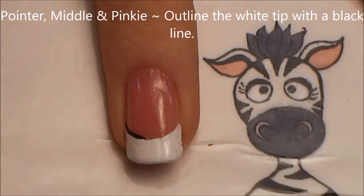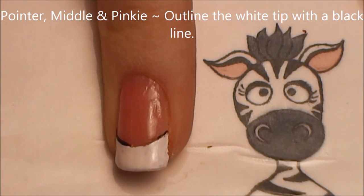On your pointer, middle, and pinky, we're going to outline our nails with a stripe of black and then a stripe of red.